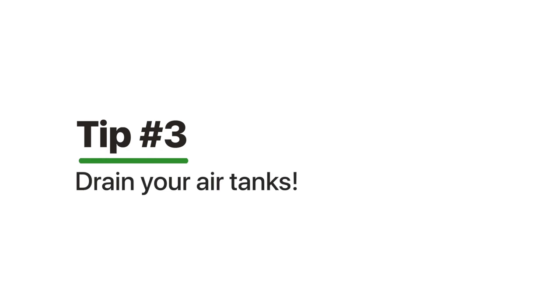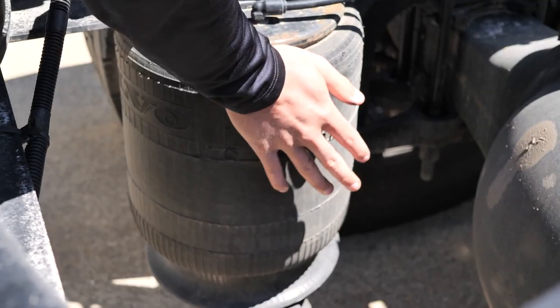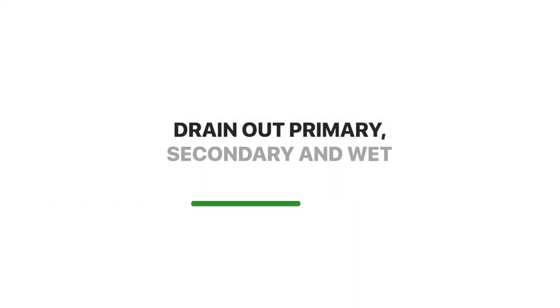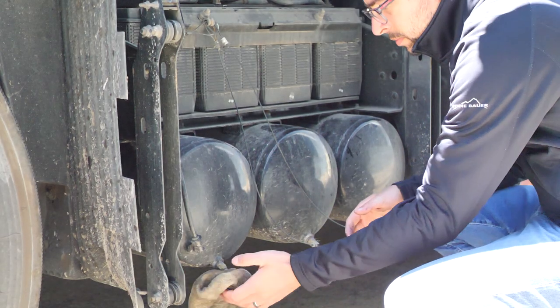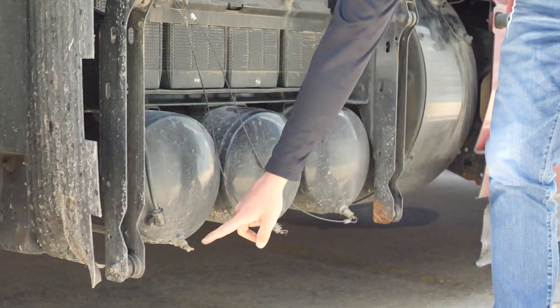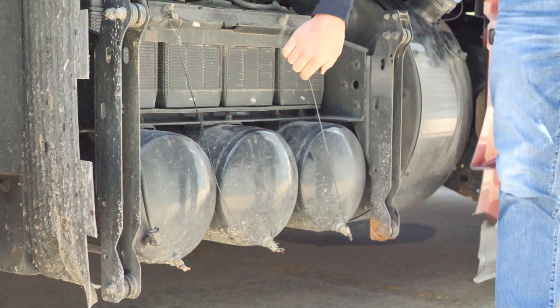The third tip is to drain your air tanks. Air is the lifeblood of your truck in regards to the suspension, airbags, and braking system, and you want to make sure there's no moisture in your airlines. We highly recommend draining your primary and secondary tanks as well as the wet tank, so there's no moisture buildup and the truck is fine the moment you get back on the road.